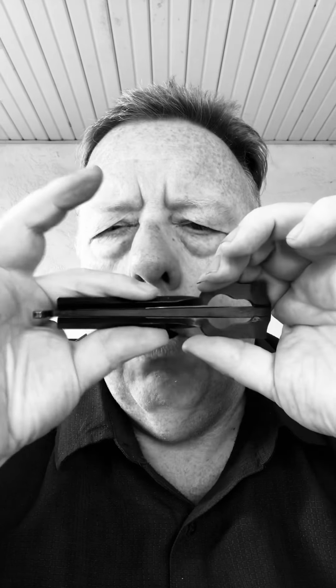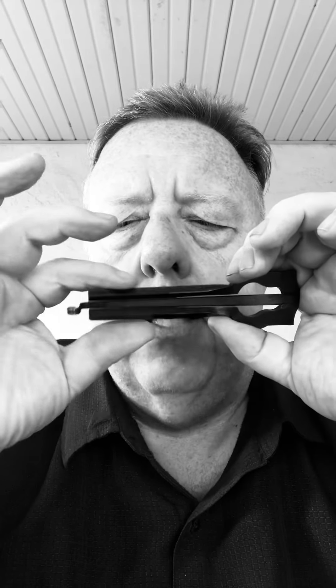You just got to be careful to hold this harp back a little bit, because if you hold it on this metal it's going to hold down on the reed.